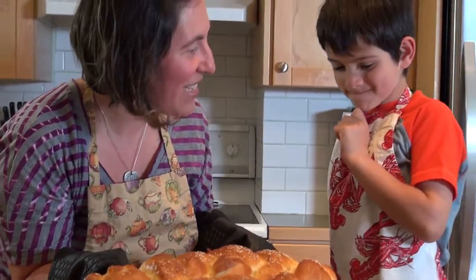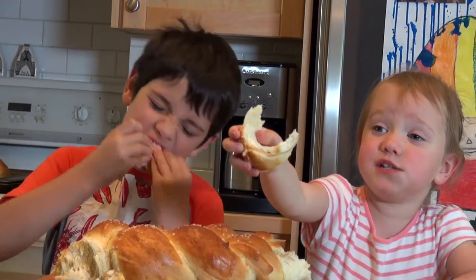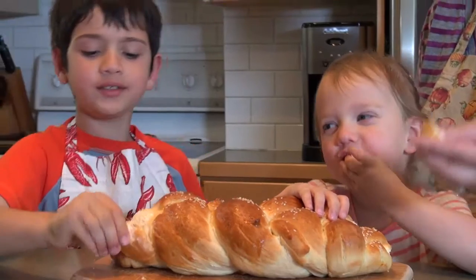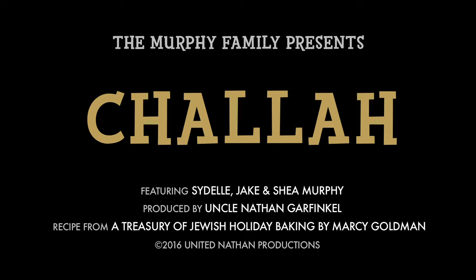Wow, you guys did an amazing job! And a big piece of that. Best challah I ever had.